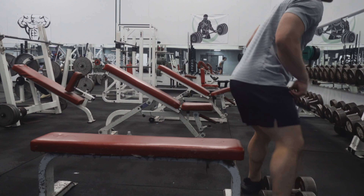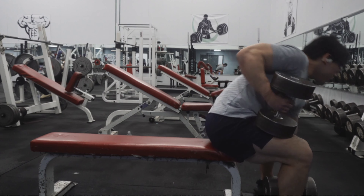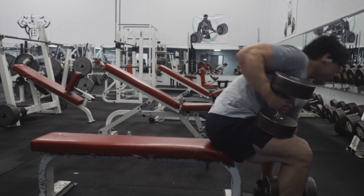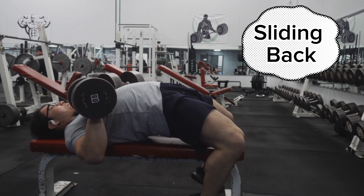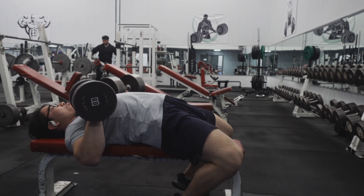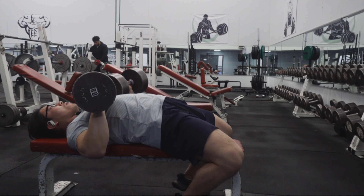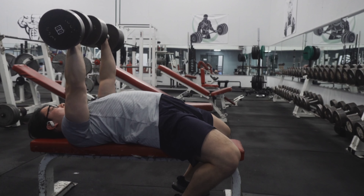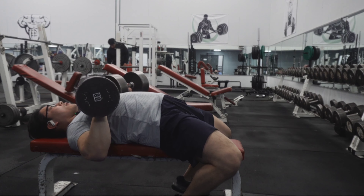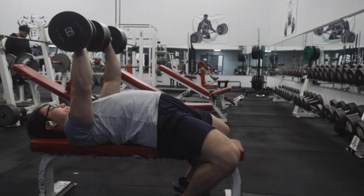Now I'm going to show you the starting position for the dumbbell flat bench. It's important to start on the edge of the bench. Bring the weights up to your thighs, then kick back the weight, lay on your chest, and pick up your hips and slide down on the bench so your back is retracted and depressed, getting your ribcage up. Your feet are going to be pressing forwards and tightening with your thighs.